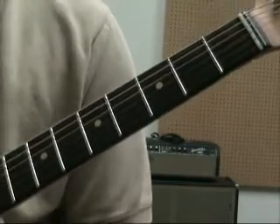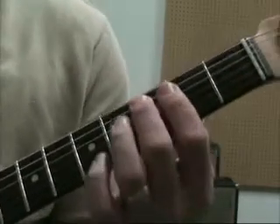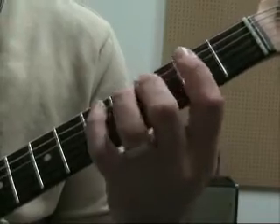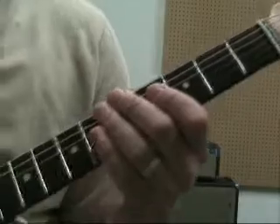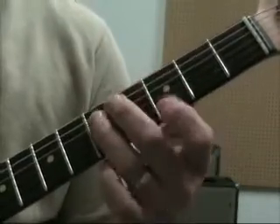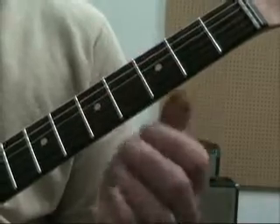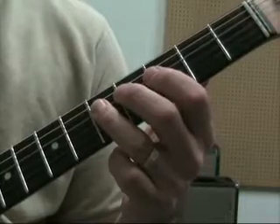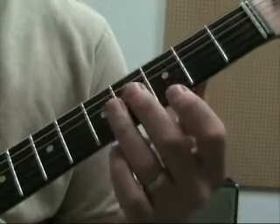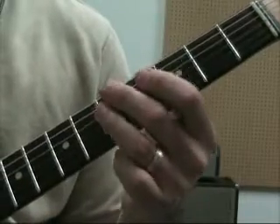We're going to be doing G Mixolydian because it's the fifth mode of C major, which is all natural notes — it'll just make it a little bit easier to find stuff. We're going to start in pattern four, or E out of the CAGED system. You're going to have roots on the first, sixth, and fifth strings — third fret on the first and sixth, and then fifth fret on the fourth string.